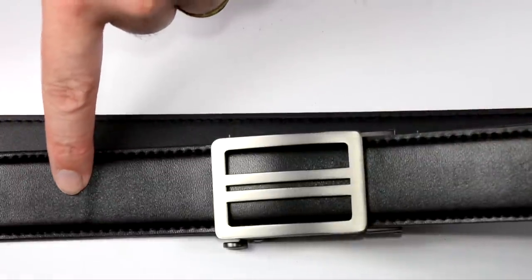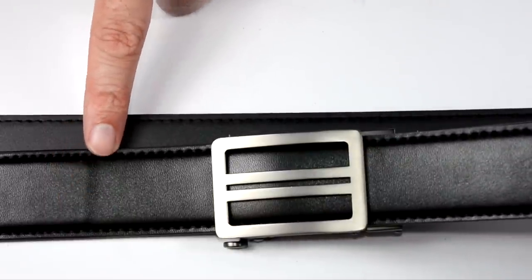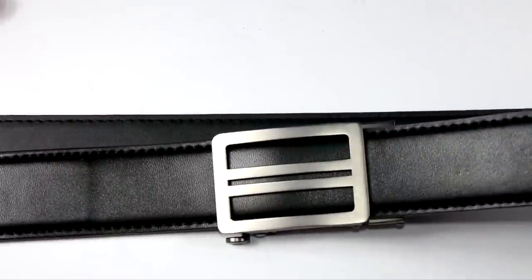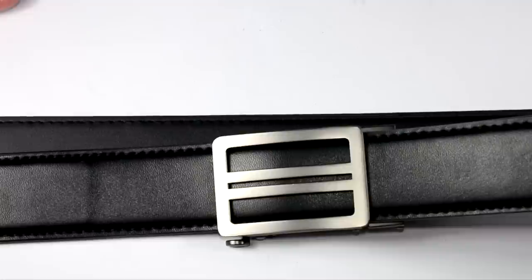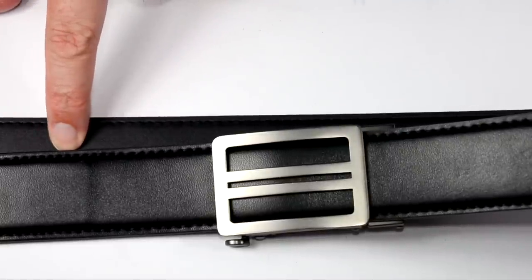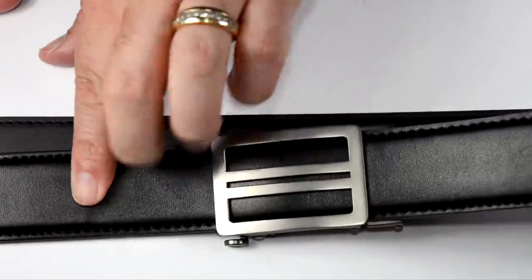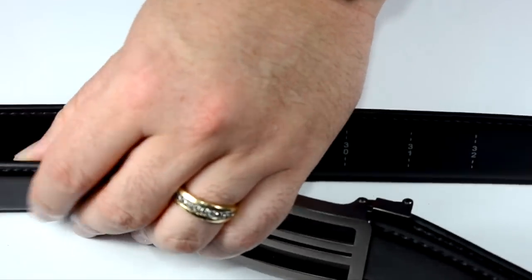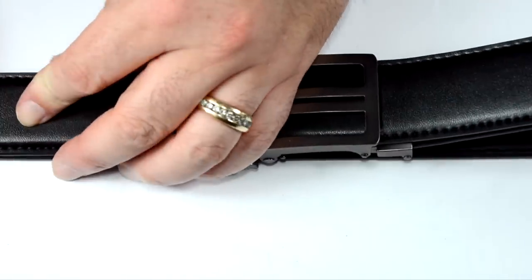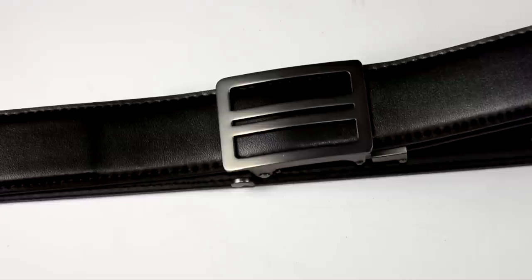The belt itself is genuine cowhide leather and is one and a half inches wide, which fits through the majority of belt loops on the market. It's reinforced with a polyurethane inner — the core of the belt is polyurethane sandwiched between two pieces of cowhide, sewn together top and bottom all the way through.